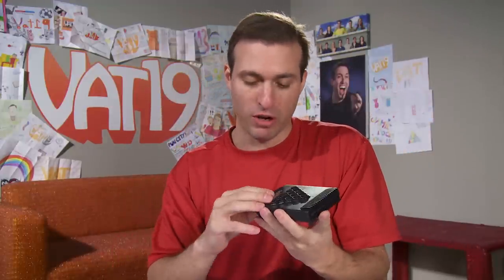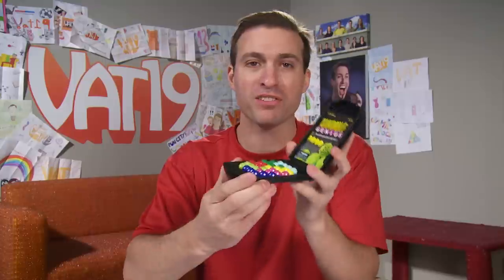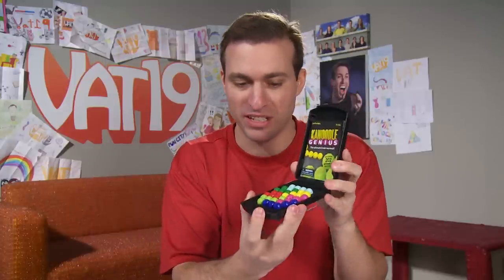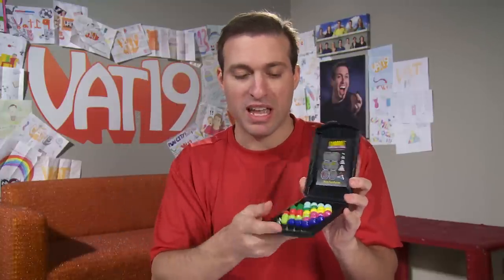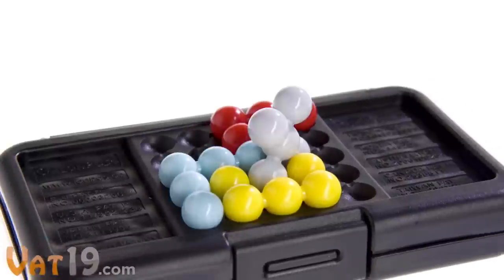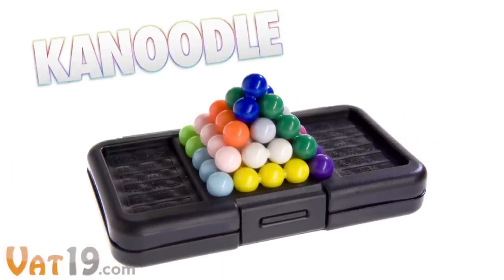Canoodle, one of our more popular puzzles, is now available in a Genius Edition. It's the same type of game but with 202 advanced puzzles, both 2D and 3D, where you stack them up like a pyramid. So check out Canoodle Genius.